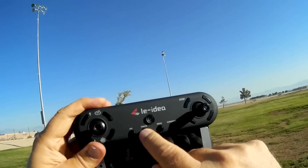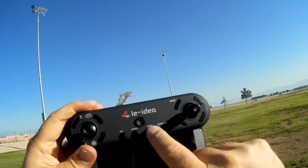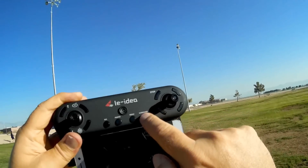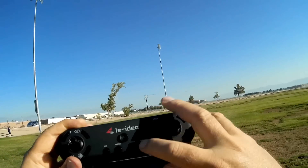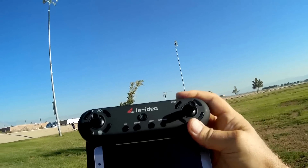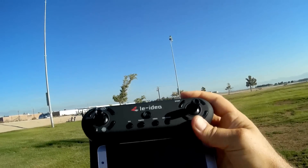You can take a photo by pressing that button. You can start and stop video by pressing this button, and this does have circle me mode which you activate by pressing this button here. In addition to circle me mode, it also has other advanced flight modes like follow me and waypoints that you have to use via its app.